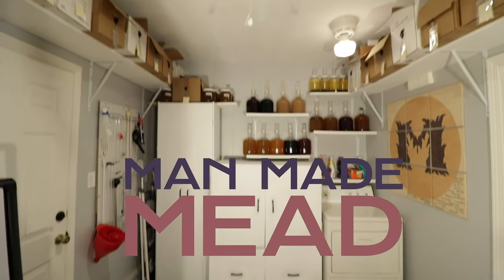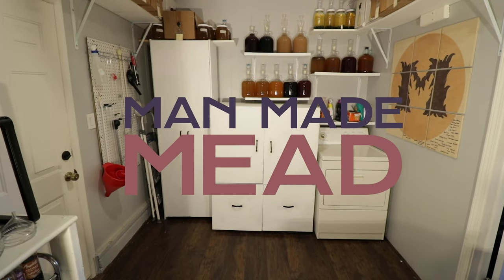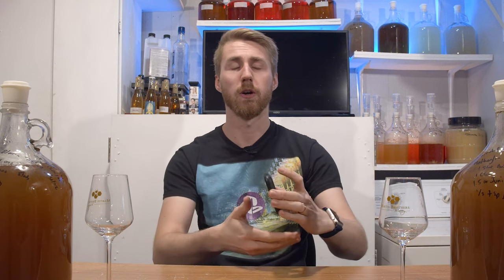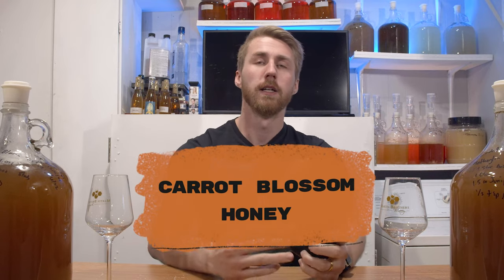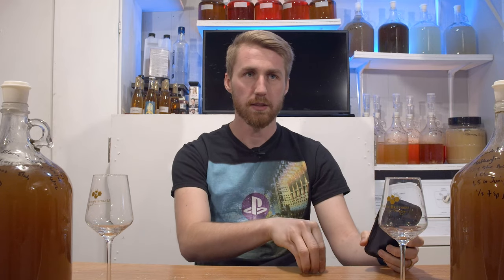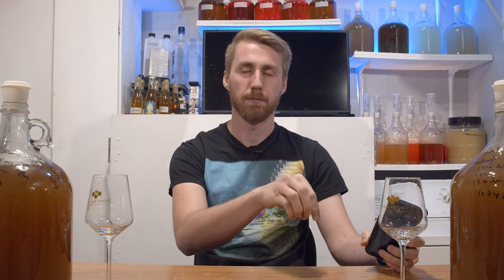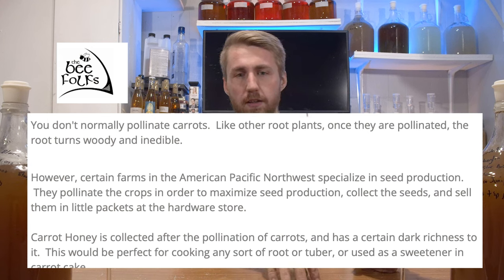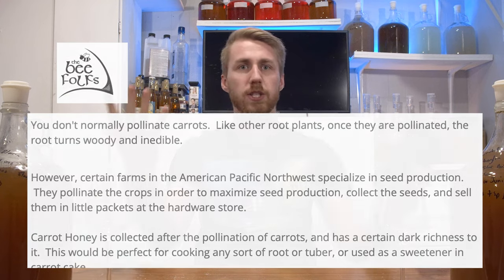Today we are converting carrots into mead. Let's get started. Okay, so maybe we're not exactly converting carrots into mead — in some form or fashion we are. We are using carrot blossom honey. Carrot blossom honey is literally honey that bees have pollinated from carrots and then done their regular honey creation thing.